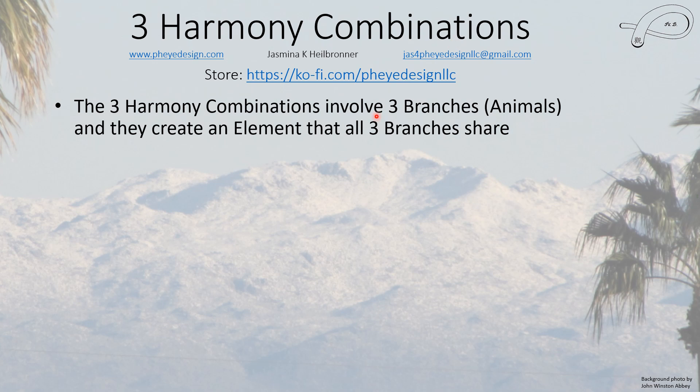The arch combination is worth a whole other video. The arch combination also involves three branches just like the directional one did, but they also create a group that shares a certain element in all three branches, but it's arranged differently — it's not the same set of animals or branches.